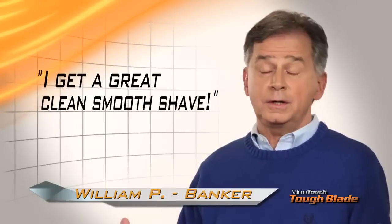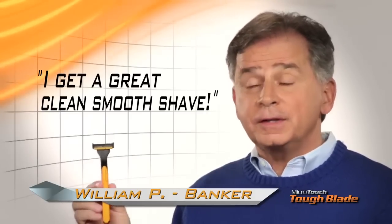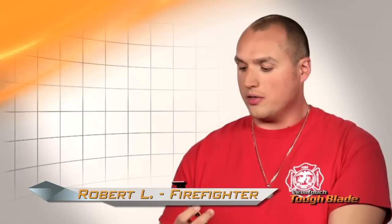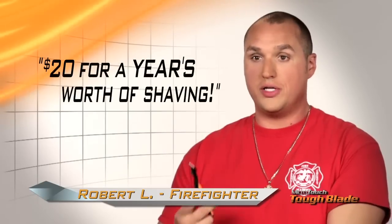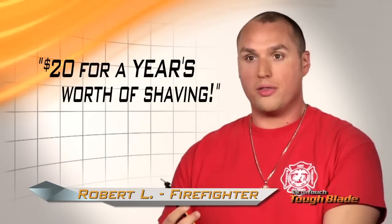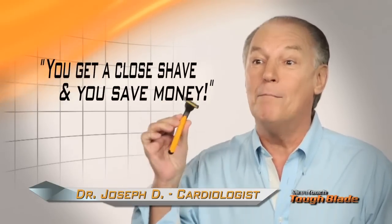With other razor blades, I was spending 20, 30 bucks a month, but with Tough Blade, I spent $20 for the entire year and I get a great, clean, smooth shave. $20 for a year's worth — not one little pack that's going to last you a month. You cannot lose. You get a close shave and you save money.